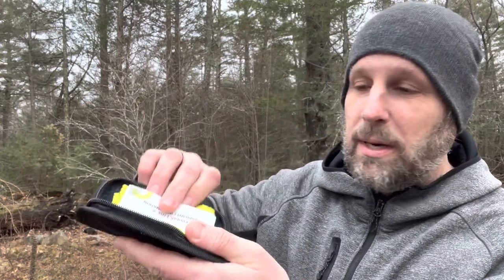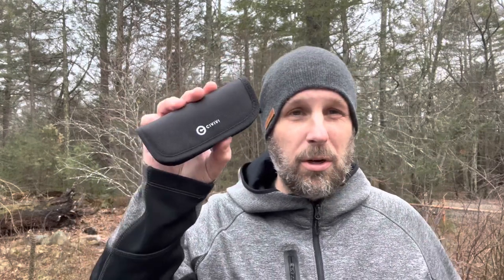Real quick — with Civivi knives, pretty much every single one I've received comes with a little carrying case, some stickers inside, a cleaning cloth, and a little information card about Civivi. The cleaning cloth is great for the knife and also for your computer screens, phone screens, iPad screens — whatever it might be.